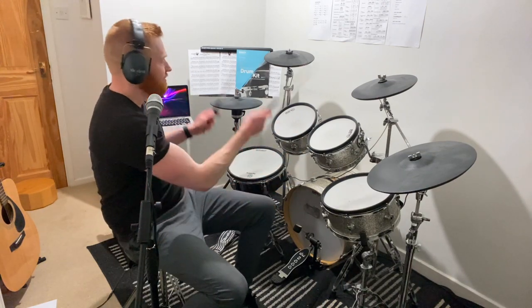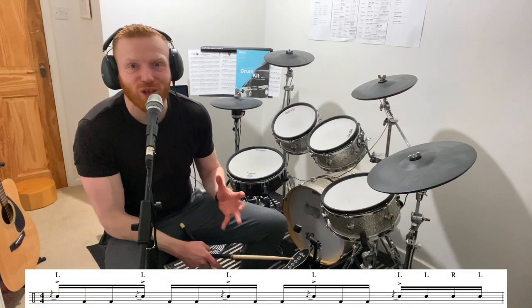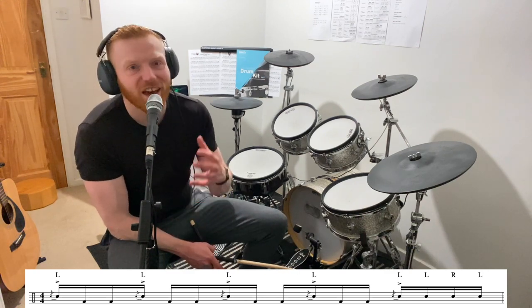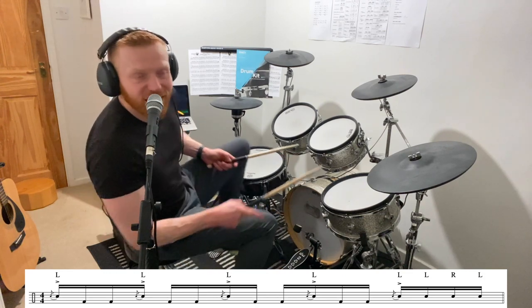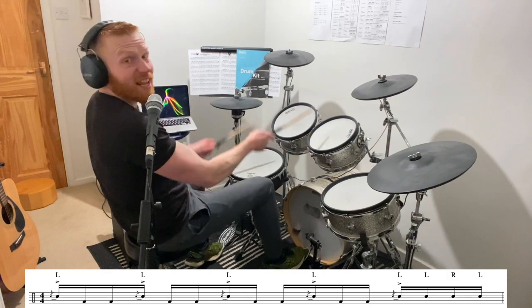So things like in this drum fill, which is straight sixteenths all the way — one E and a two E and a three E and a four E and a. My right stick is going to move around the toms, and you can play whatever toms you like really here. That's going to go for the first note of the flam, and my left stick is going to play the loud note, the second note in the flam. Fill goes like this: one E and a two E and a three E and a four E.